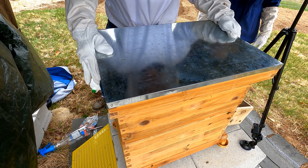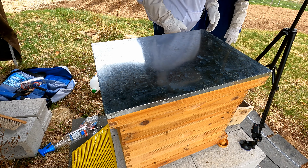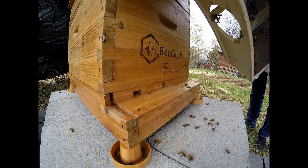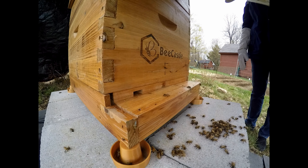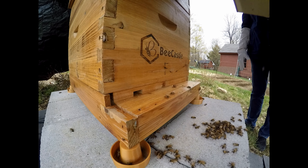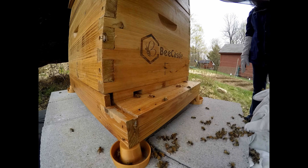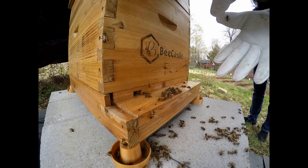Now we can put the top on, and that is it. They go with the pheromone to tell everybody this is the new nest.